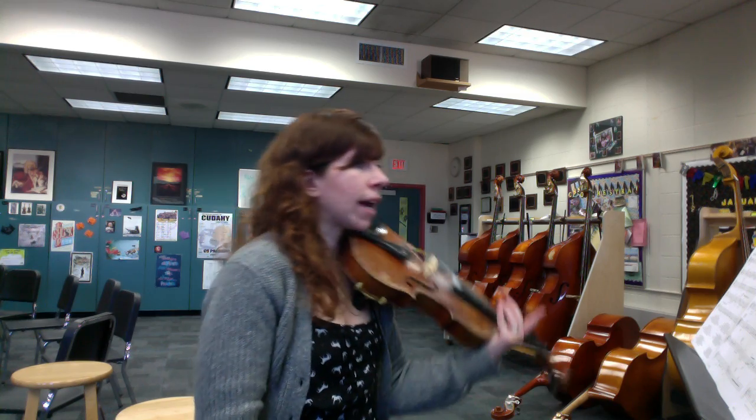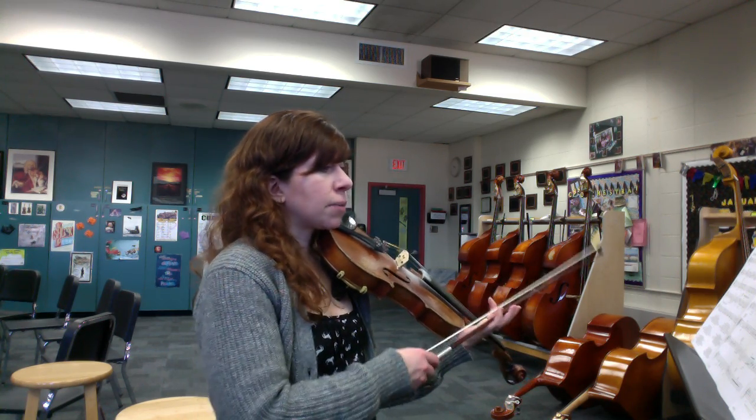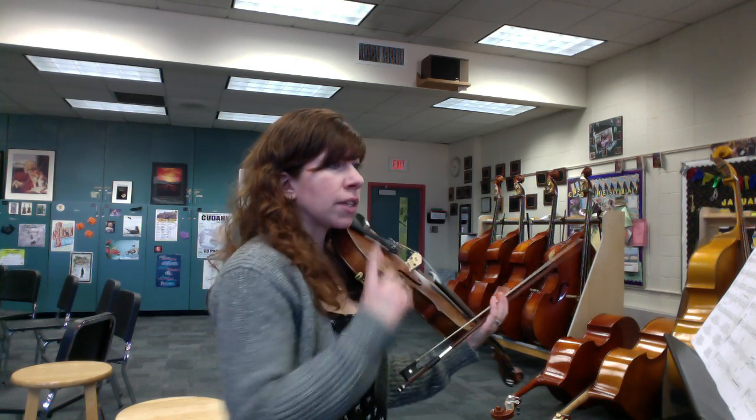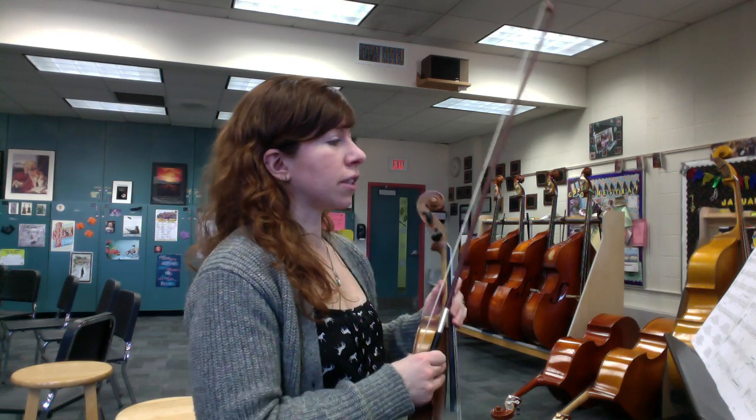Our next section is measure 37 — we're adding a sharp, so now we have two sharps: key of D. This part is marked in two, cut time, but let's do it first in regular four-four time to make sure you have your notes and counting correctly.